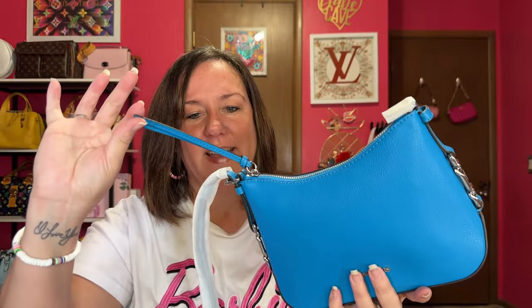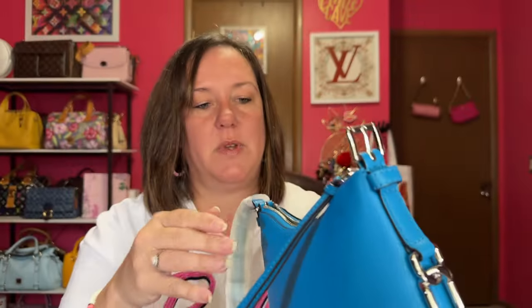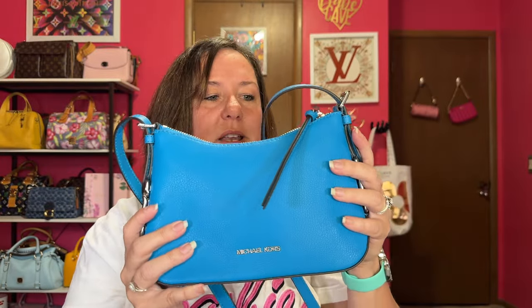I really like how long this zipper pull is, so let's get that undone. It has a buckle for strap adjustment. It has five adjustments on the strap, and it also has the same five adjustments on the other side, so that leads me to believe this can be crossbody or shoulder. We will find out. It does have the little loop here to put your extra strap. I am so happy that this has silver hardware with this blue — it is gorgeous.